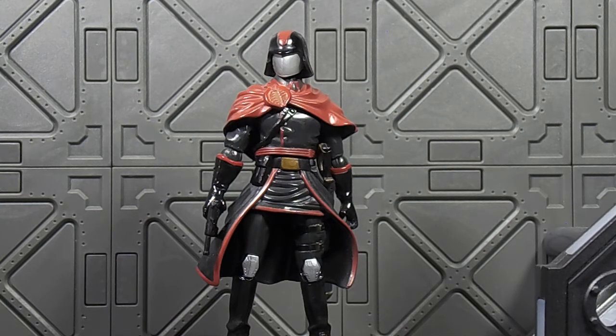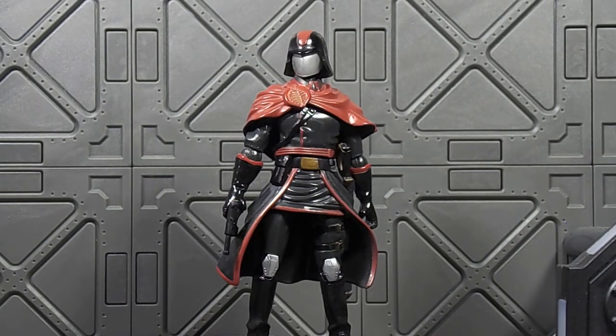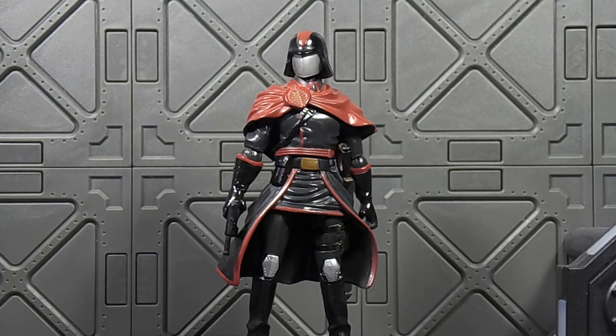So I've been thinking about doing this for a while and I'm just going to go ahead and do it. I just wanted to talk about this figure — this is possibly my favorite Joe figure, if not one of my favorites. I just like this whole color scheme and design.